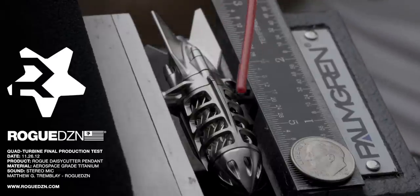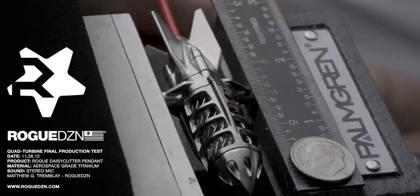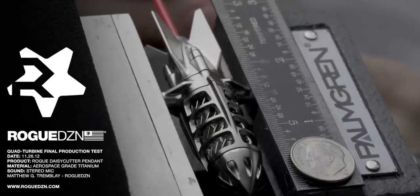This is just a normal office dust-off can that you insert into the end of the daisy cutter and apply pressure to the trigger.